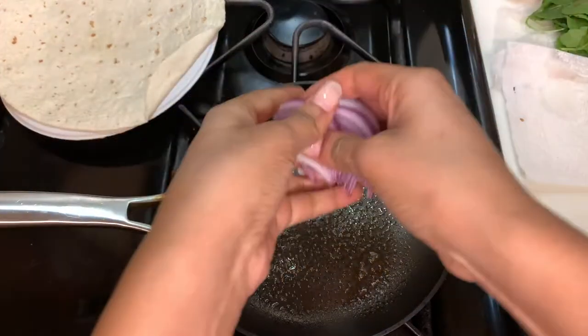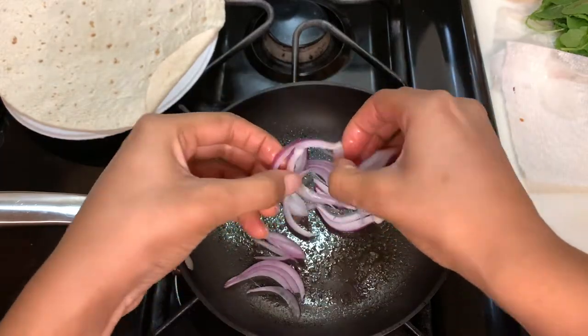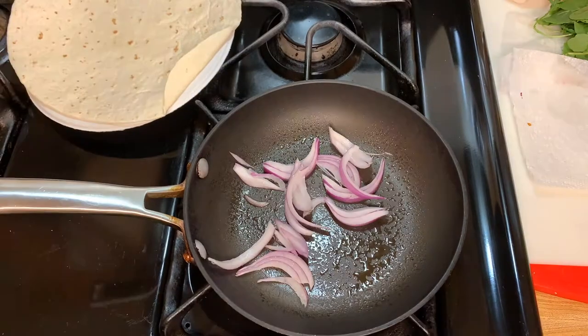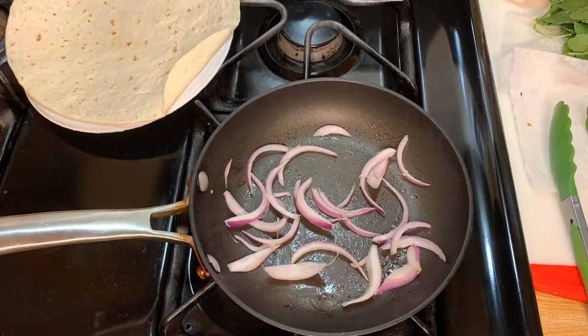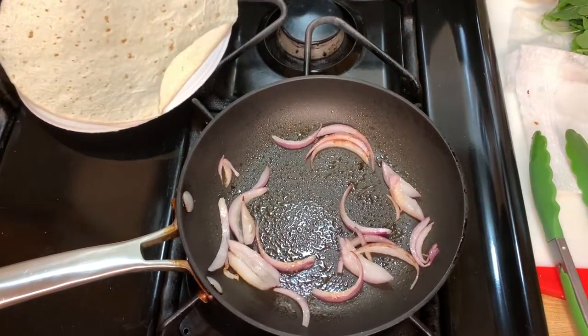I like to cook the onions around two to three minutes. Make sure you separate them before you put them in — don't put your hands into a hot pan. Let's fast forward. Now let's add in the corn.